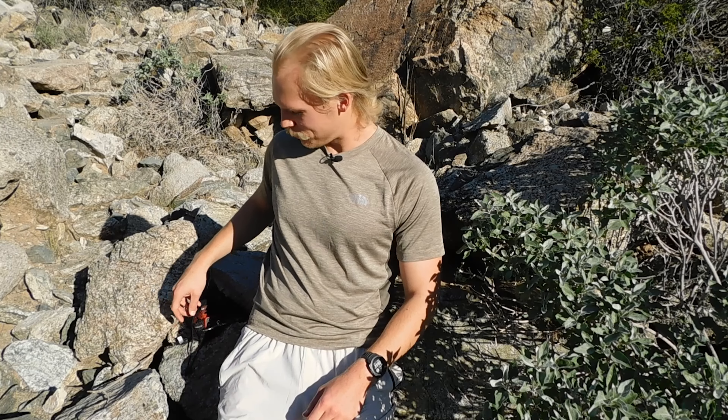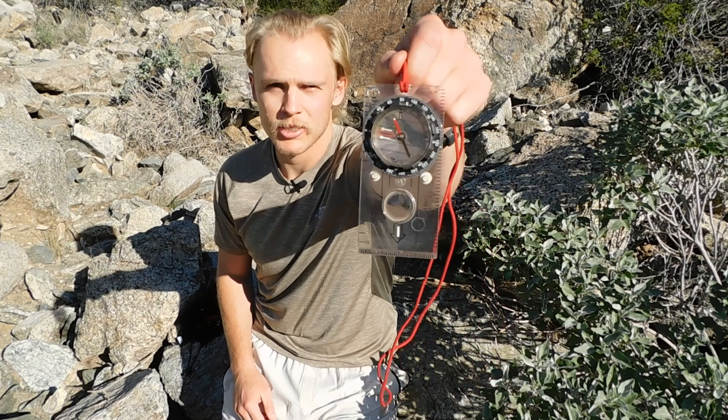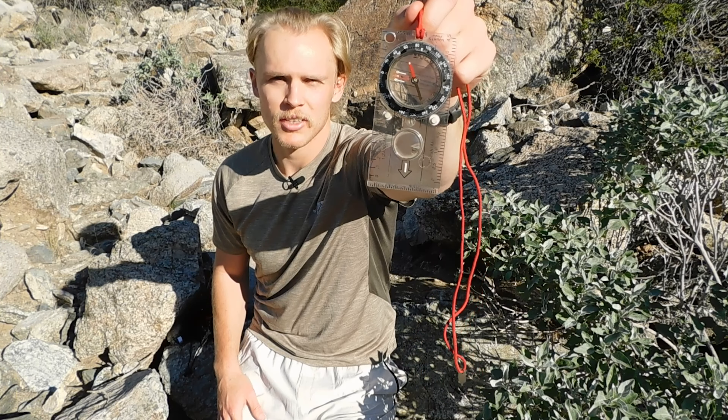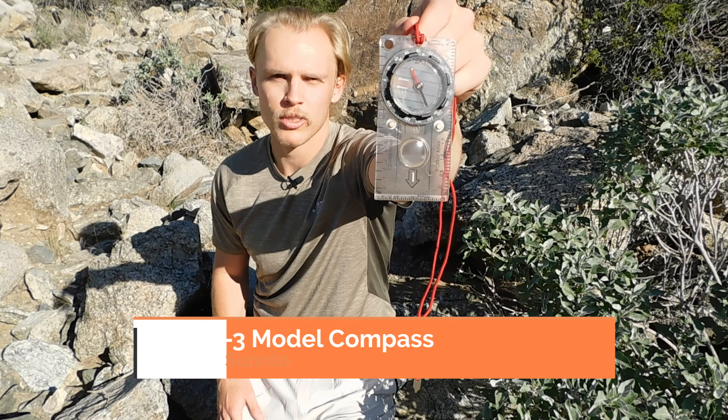The second piece of gear I always bring on a backpacking trip is my compass, made by Suunto. As far as I can tell, they don't make this specific model anymore, but it most resembles the M3 model that Suunto makes. A compass is really a compass — unless you smash it, it's going to keep working, so I just keep rolling with this old one and it hasn't failed me yet.